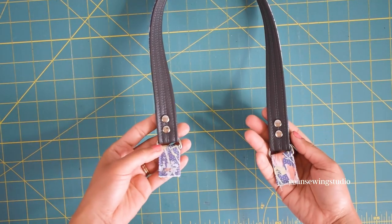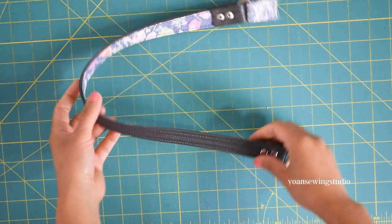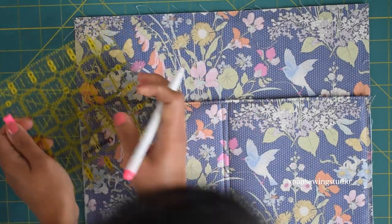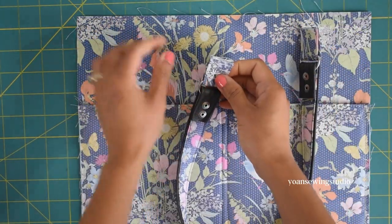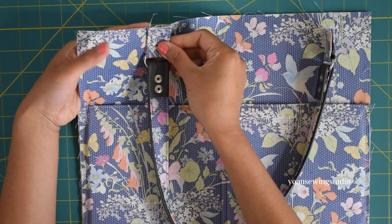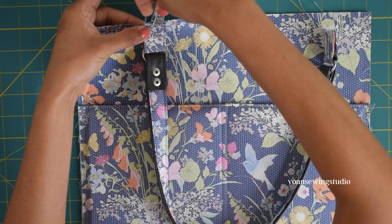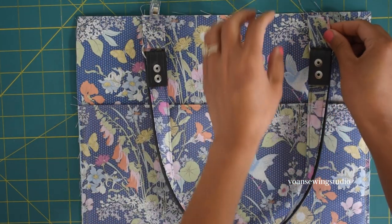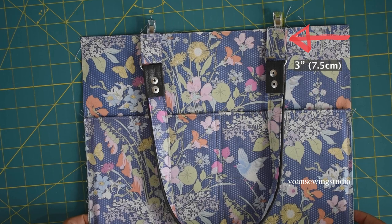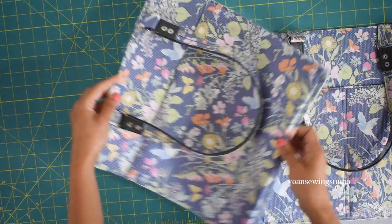Repeat the same to the opposite end of the strap and do the exact same for the second strap. Measure 3 inches from the side edges of your exterior panel — this is the front exterior panel. Position the strap right on that 3-inch mark so the side edges of the strap are aligned with it. Position the strap with the right side facing down — the vinyl side is the right side. Do the same to the other side. Sew the strap in place with one and a quarter inch seam allowance. Repeat the same for the back exterior panel.